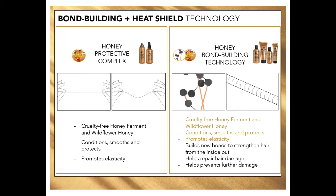Fun fact: you actually can't rebuild bonds that have been completely broken, but you can build new ones and you can fill in potholes. Honey is woven throughout the line — you'll see it in a lot of our marketing and in some of the packaging as well. That's really our proprietary blend that's going in to create this technology.